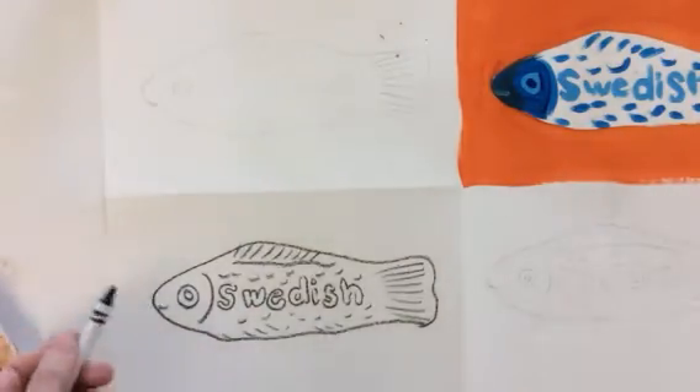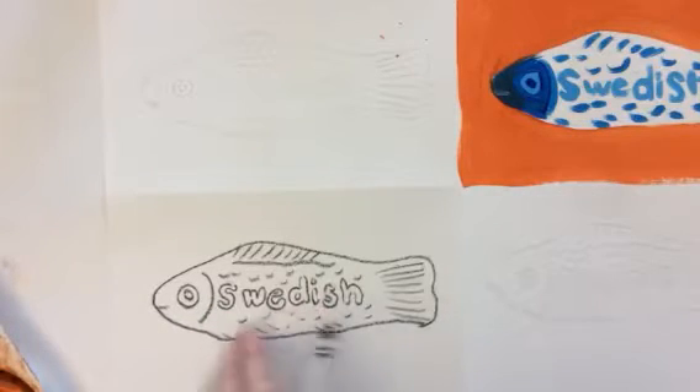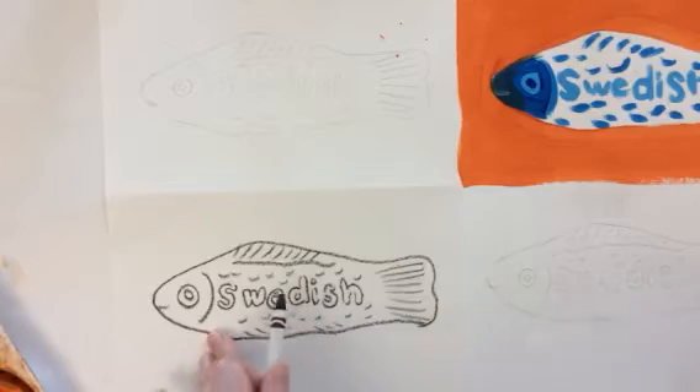The first thing you want to do before you start painting is retrace all of your lines and details using black crayon, but don't color anything in. You would do all four pieces.